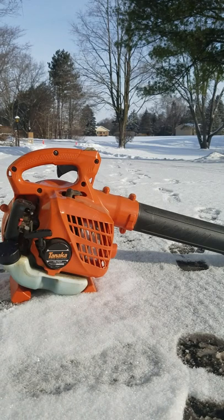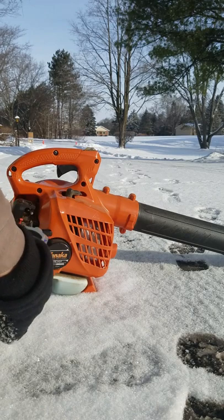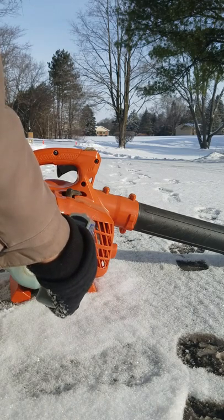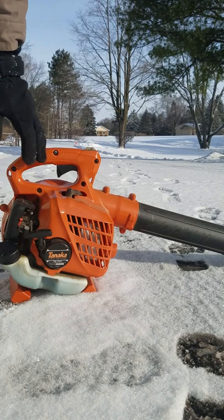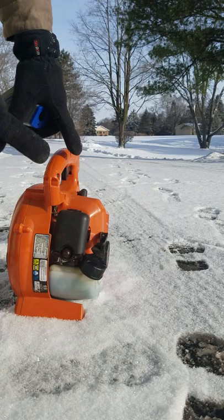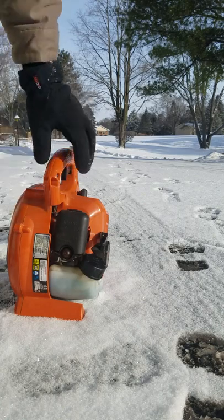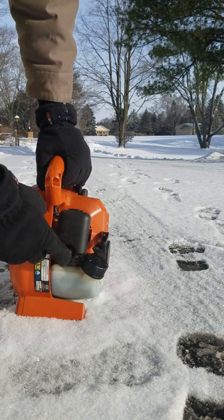Hey guys, welcome to Just Be Handy. As you can see, this thing is at 10 degrees — I'm pointing right at the muffler. It's about 6 degrees out here. This was in the garage; I have not used this since the fall, and I just filled up the gas tank with my mix, which I'll put in the description below.